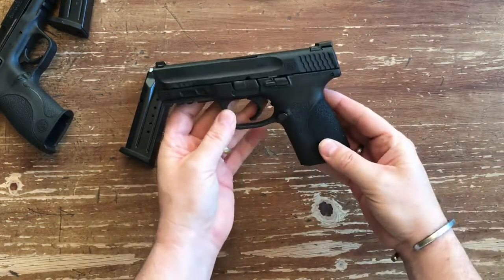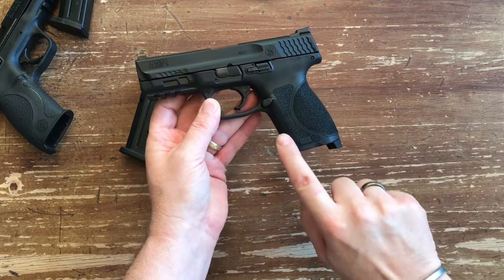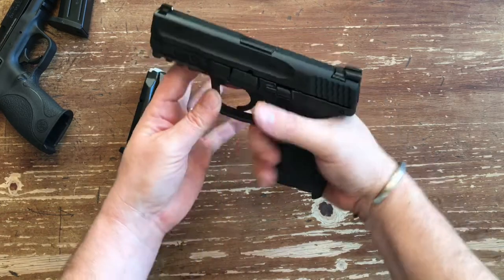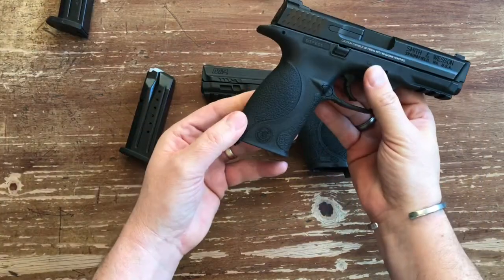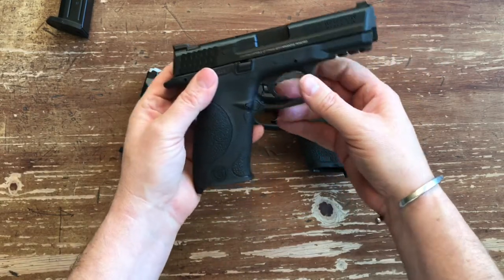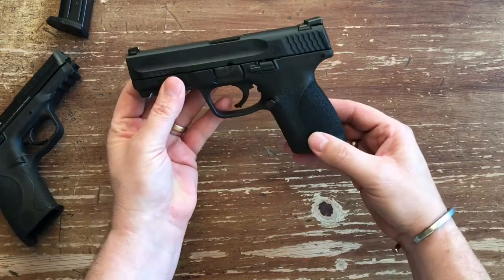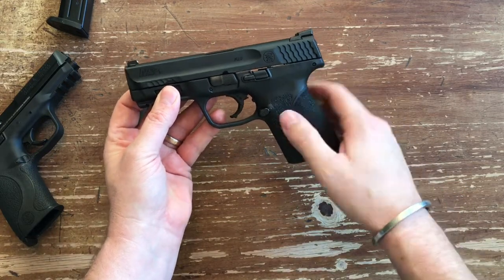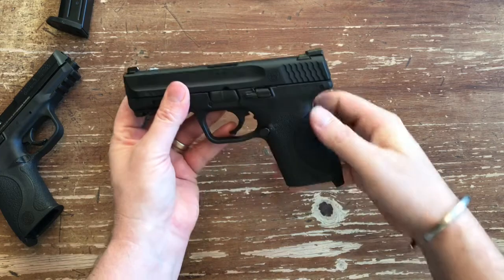From a cosmetic point of view, the first thing everybody notices is the three-panel factory stippling. This has a way more aggressive grip than before. Looking at the original M&P 9, it's a lot more smooth — very comfortable — but when you're in a situation where your hands are sweaty or you've got gloves on, it's just not as much of a positive grip. That's where the 2.0 comes in. They did this with everything across the line — the 45 Shield, the 45 2.0 full size and compact. Very nice positive retention.